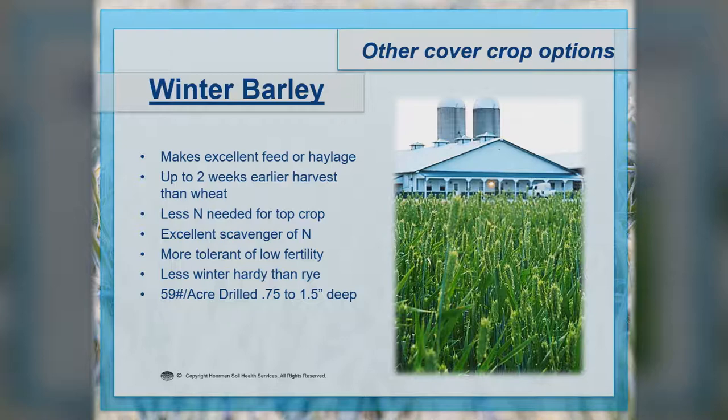Winter barley is starting to become more popular. You can harvest and feed it just like corn — one-to-one with corn. Most of the time if we use it as a cover crop, it makes excellent feed or haylage. It comes off about two weeks earlier than wheat if you're going to harvest it. It takes less nitrogen and doesn't need quite as much fertility. It is an excellent scavenger of nitrogen and more tolerant of low-fertility situations. It's also just a little bit less winter hardy. Generally we would seed this at about 59 to 60 pounds per acre drilled, putting it in about three-quarters to an inch and a half deep.